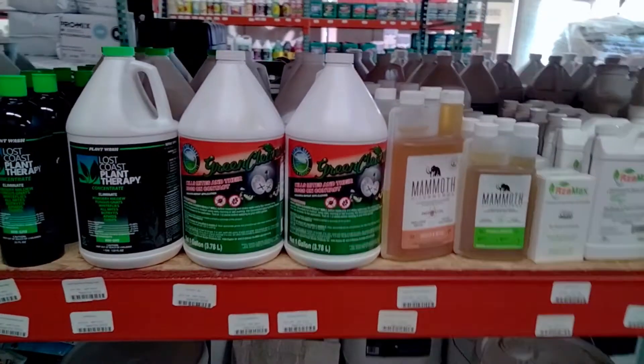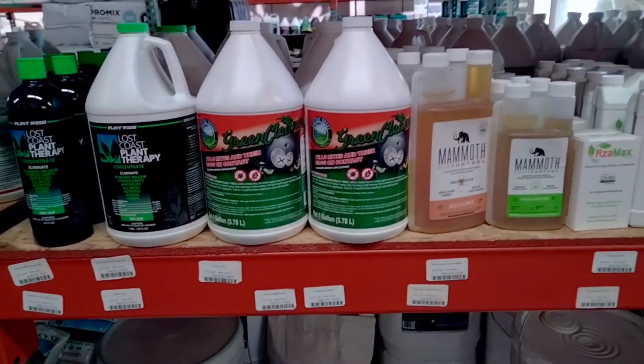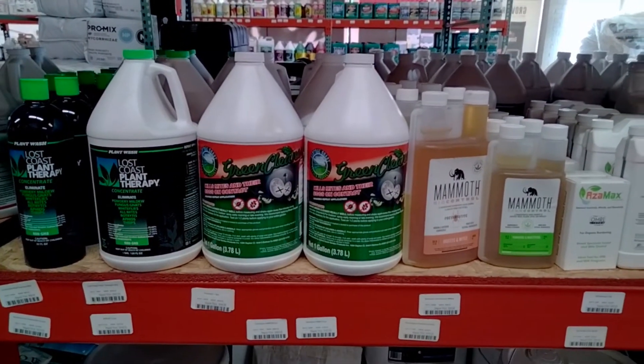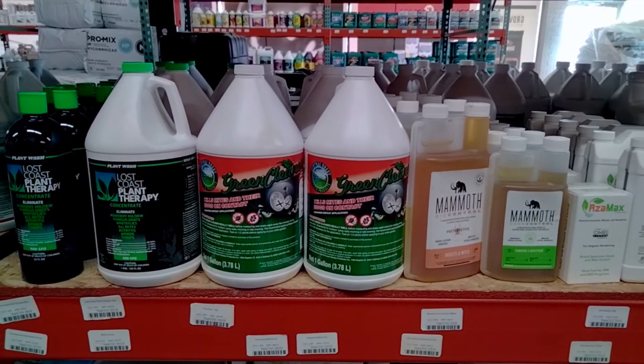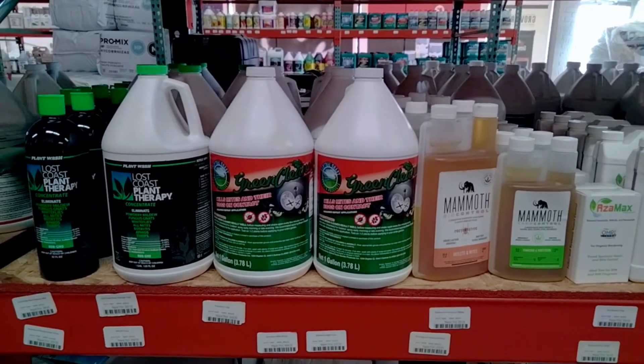To use it, you just take the required amount and mix it in some water in a spray bottle and give your plants a good drench. Make sure to spray with the lights off so they don't get burned, and you're good to go.